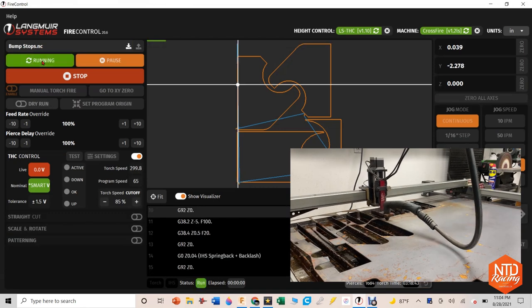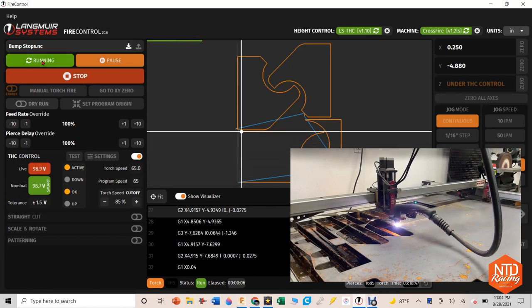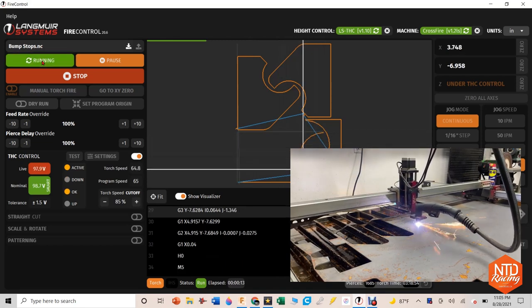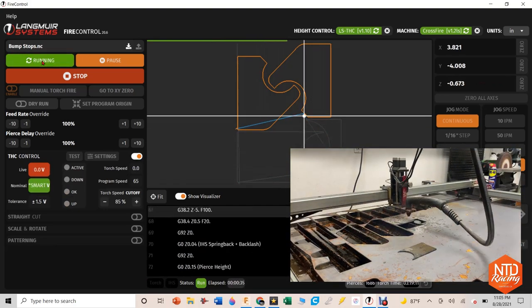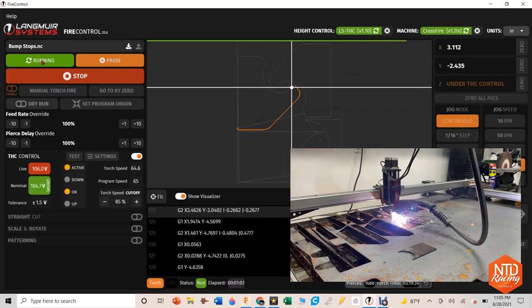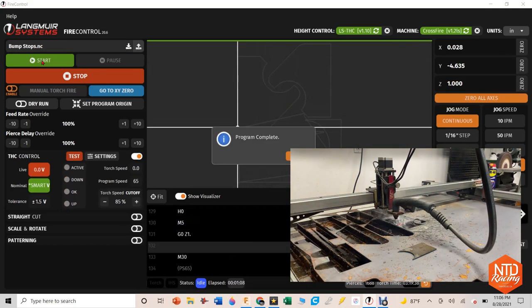In my opinion, there is no tool that a do-it-yourselfer can have in their garage that will up their game more than a CNC plasma cutting table. This table from Langmuir Systems — the Crossfire Pro — you can have in your garage for about $4,000. When you think about the capability that's going to give you as far as making intricate parts, being able to nest those, and really take advantage of a full sheet of material with not a lot of waste, you're going to make that money back, especially if you go into business for yourself.